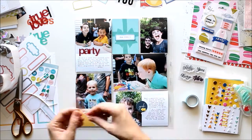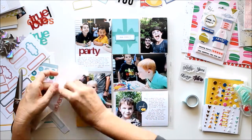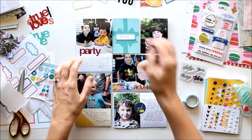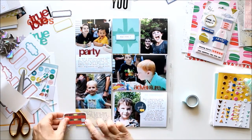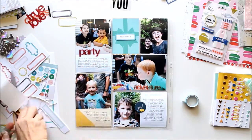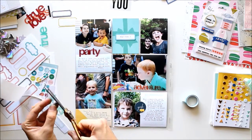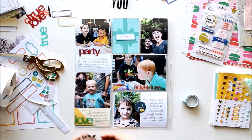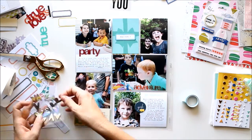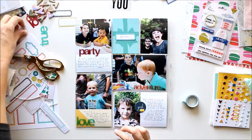When doing my journaling, I made a mental note of where those embellishments were going to go, so I left some room under the word 'party' so I could have 'party' go on the picture and on the journal card. I left some room for the circle that says 'yeah' so the journaling can go around the circle. That's why I do my journaling in the middle of setting up my spread, so I know I can put my embellishments where I want them.